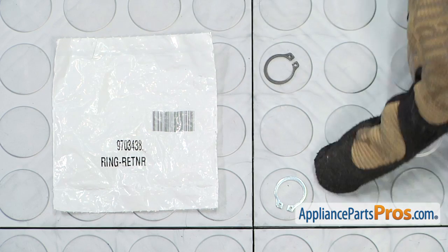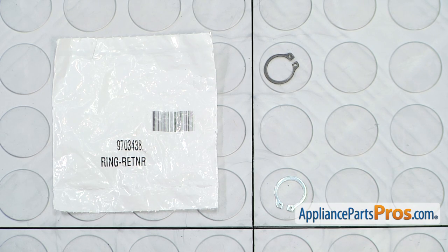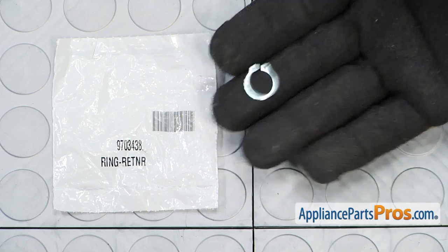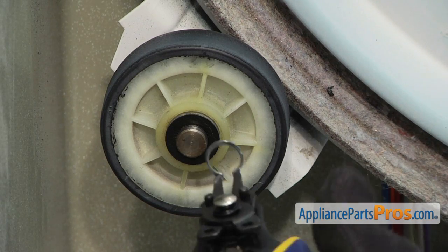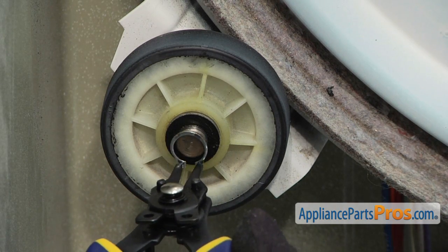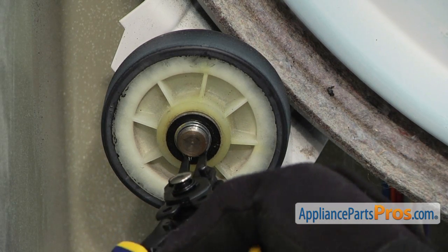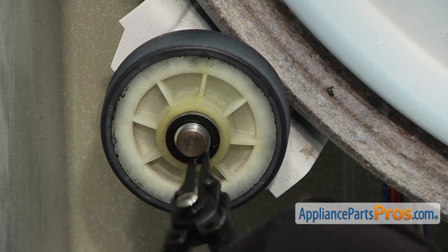Here's the old retaining clip next to the new one. If you already have one of these, great; if not, you can get it at AppliancePartsPros.com. To put the retaining clip on, we're going to use our snap ring pliers. You want to spread it just enough to get it over the end of the shaft so you don't tweak it. Then you can release it and make sure that it snaps into the groove on the shaft.